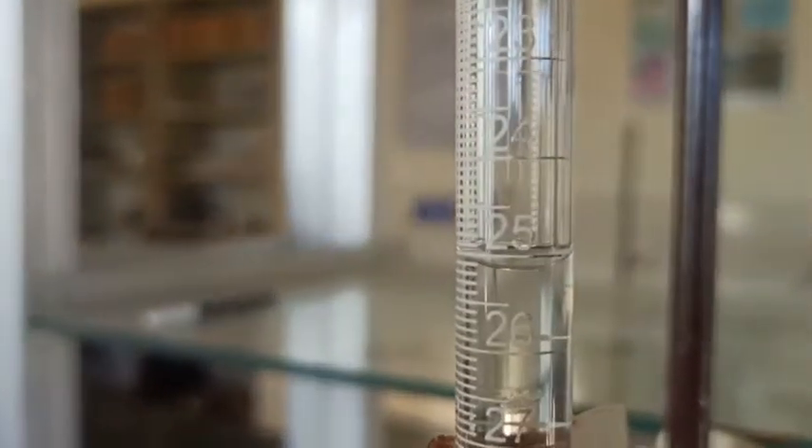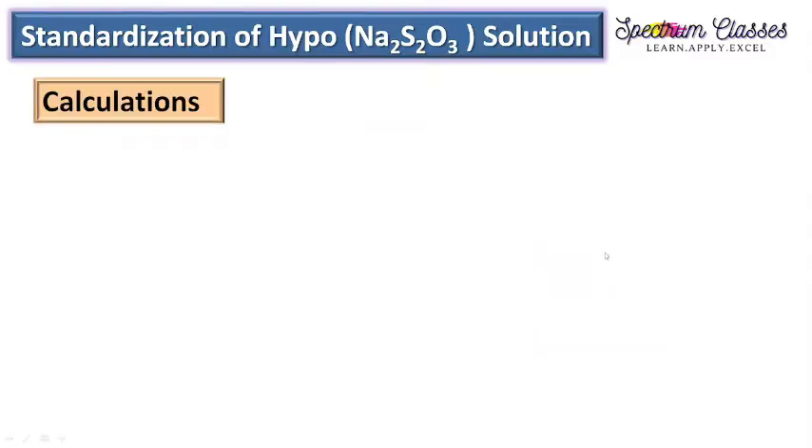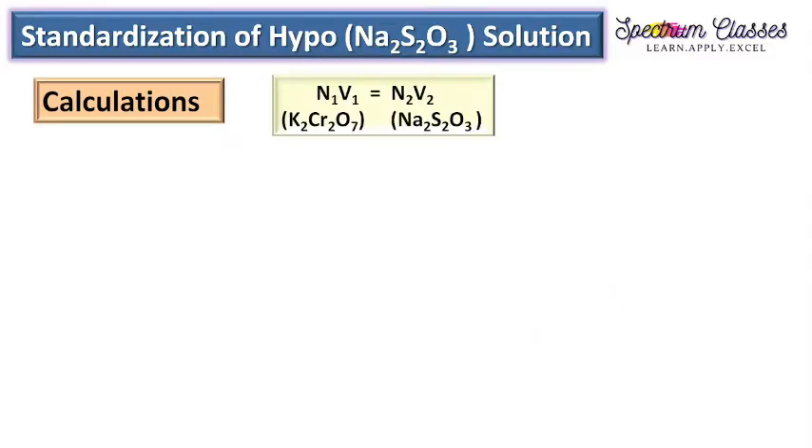Take the final reading of the burette, which is about 25 mL. In the observation table: volume of K₂Cr₂O₇ taken is 25 mL in the conical flask, initial burette reading is 0, and final burette reading is 25 mL — so 25 mL of sodium thiosulphate is consumed.